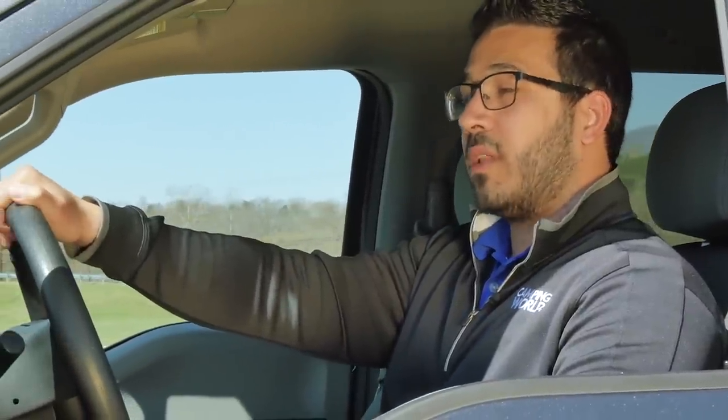Tip number three: rather than having your hand at the top of the wheel, instead put it down at the bottom. This way, it allows the feeling to be more natural when you're backing up. If you want the trailer to go to the right, you turn your wheel to the right; if you want it to go left, you turn it to the left. Otherwise, if you have your hand up top, it's actually reversed, and this is what usually messes up most first timers.